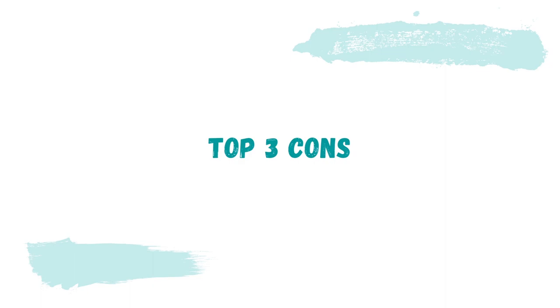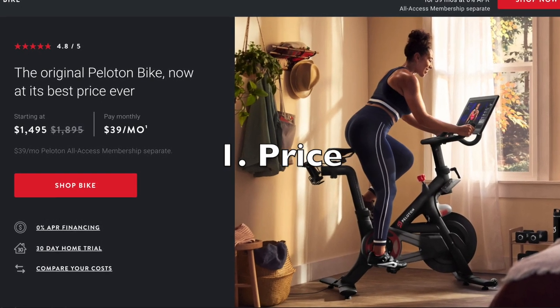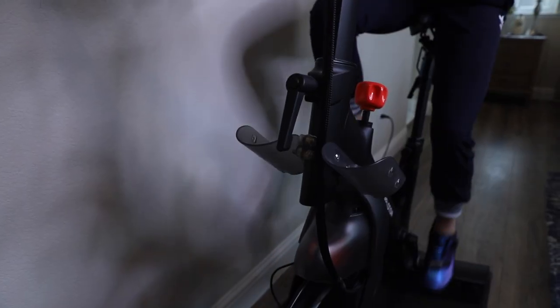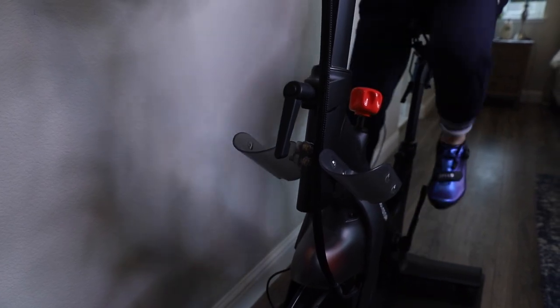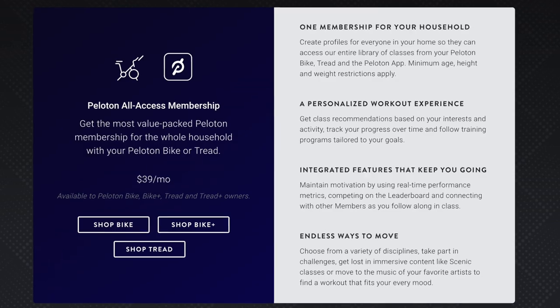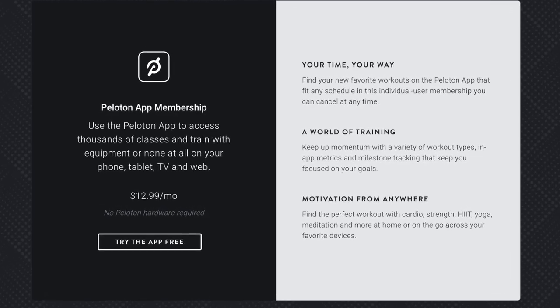Now let's go on to her top three cons. The number one con is honestly just the price of the bike and the subscription — meaning I would really have to use this bike very often to ensure I'm getting full value. If you own the bike, it is a $39 per month subscription fee. However, if you don't own the bike, you only have to pay $12.99 per month for access to the app. That is one of the gripes of Peloton owners — why pay $39 per month when app access is only $12.99 a month?